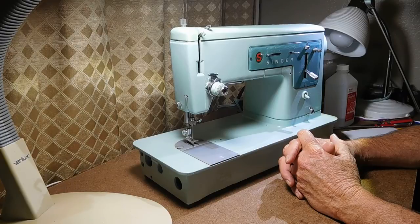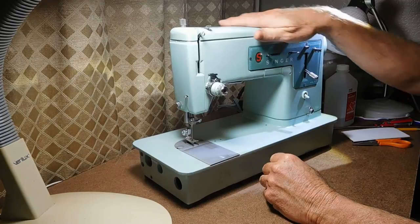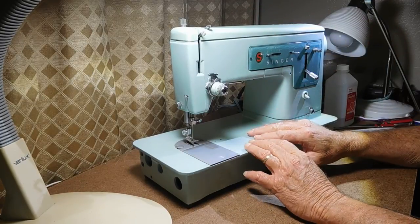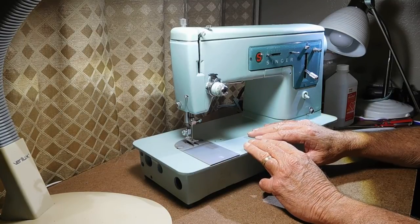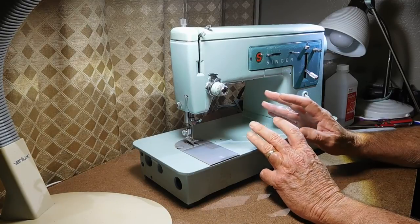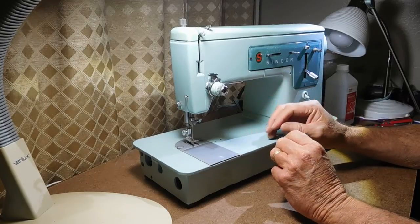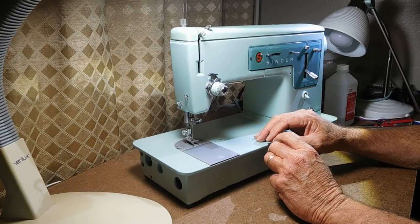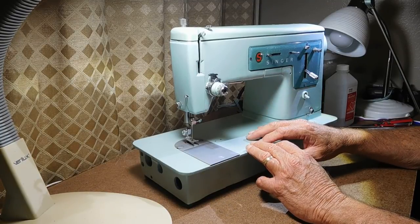Welcome to part four of our series about the restoration of this Singer model 337 zigzag sewing machine. This part four is going to be the inspection. We're going to take a look at the machine, take off some covers, see what condition it's in, if we notice anything right away that's missing or broken. If we need to order parts we want to get that started right away so while we're waiting for delivery we can be busy cleaning and doing other adjustments.